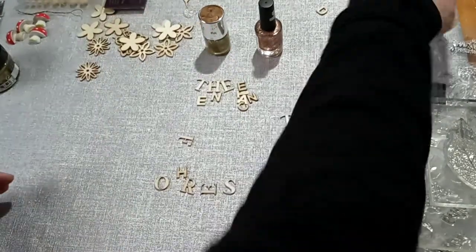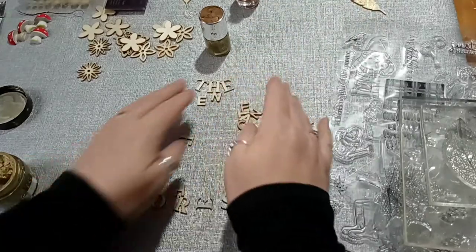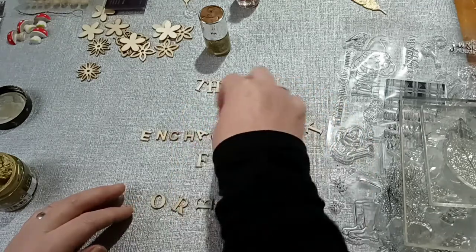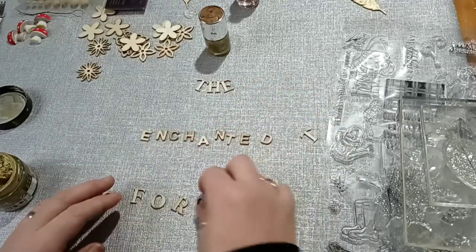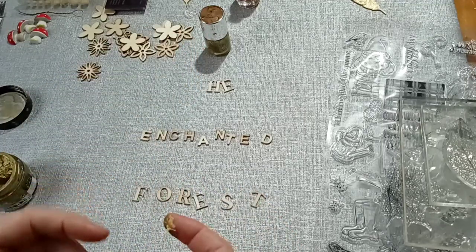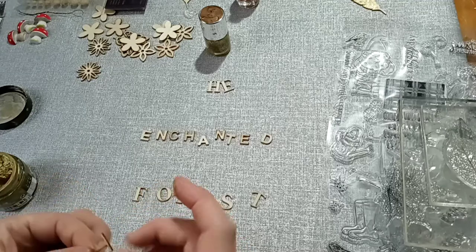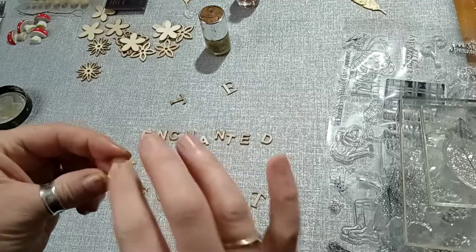I've got enough for probably another two sections. Let's start doing something. I'm calling it the Enchanted Forest — I didn't have enough letters to do it all in the same lettering, though it wouldn't have fitted on anyway. Let's just put the spelling back in order. There we go, the Enchanted Forest. Just using my finger, I'm going to cover the lettering with the gold. This could have been done off camera — it's going to take a while!